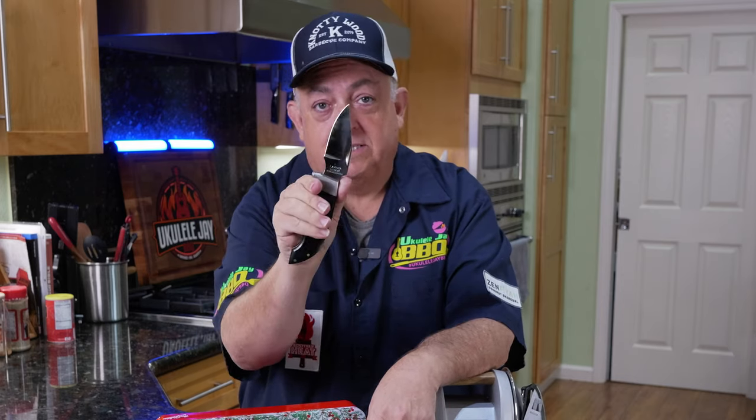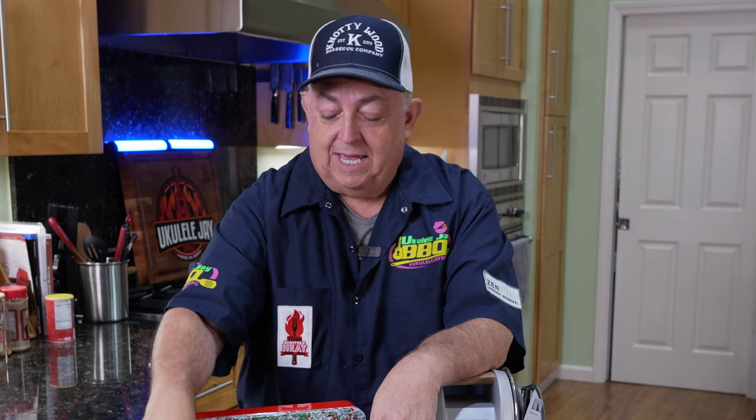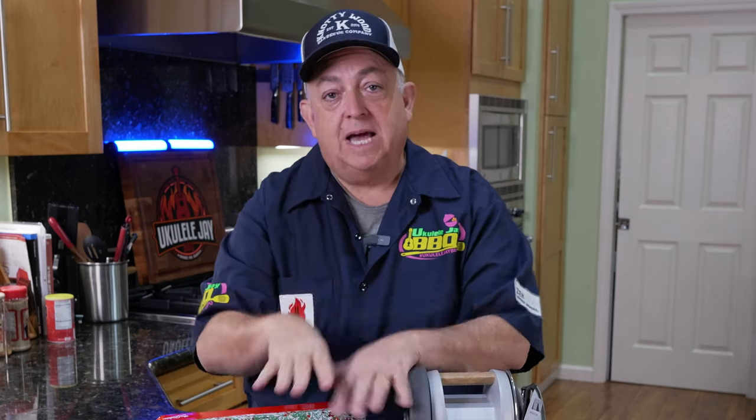I also have some other great knives like the Lakota, which is a fantastic knife I've had forever. I've got some Damascus EDCs, some tactical knives, and a SOG, which is a very popular knife used for just about everything outside. All these knives can be sharpened successfully on the Tormek.